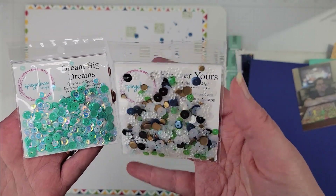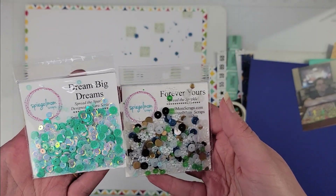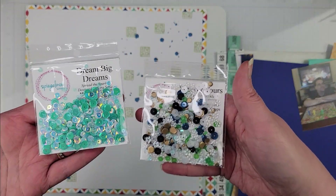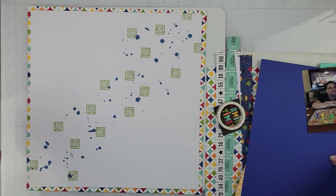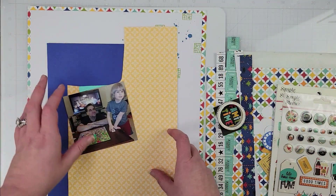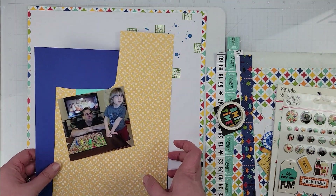I have Dream Big and Forever Yours sequins, so I'm thinking about using a combination of these and sprinkling them along the diagonal on this layout once I get to that point. I have my photo here and I'm going to mat it with two pieces of paper — one is just a card stock and then one is a yellow scrap from my stash.